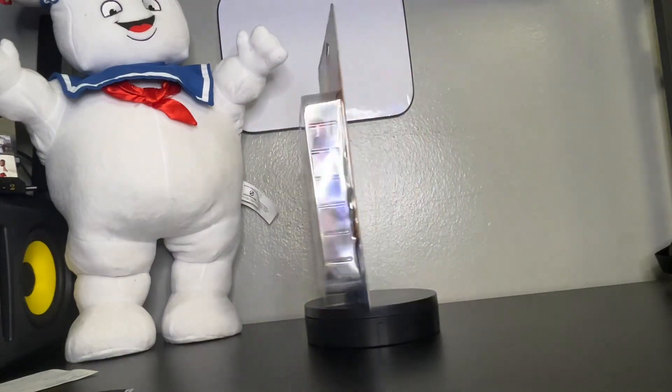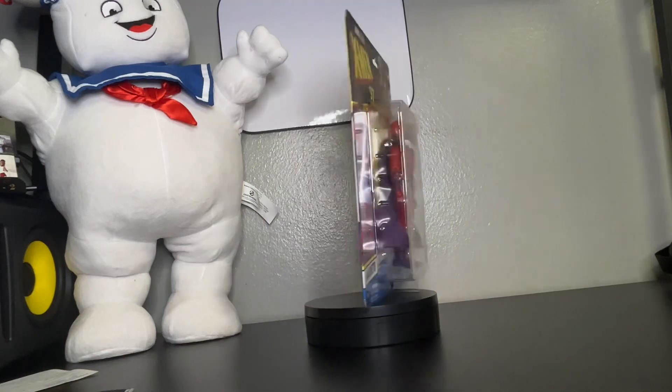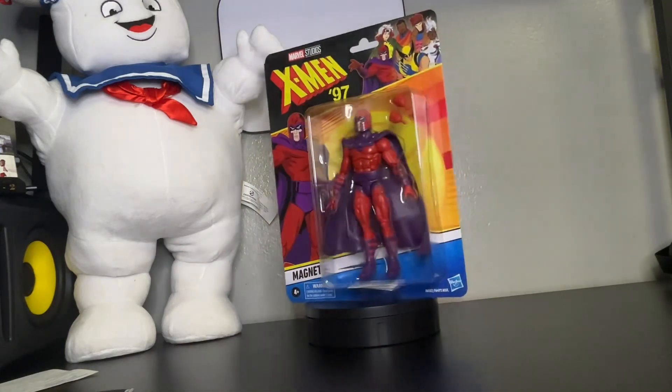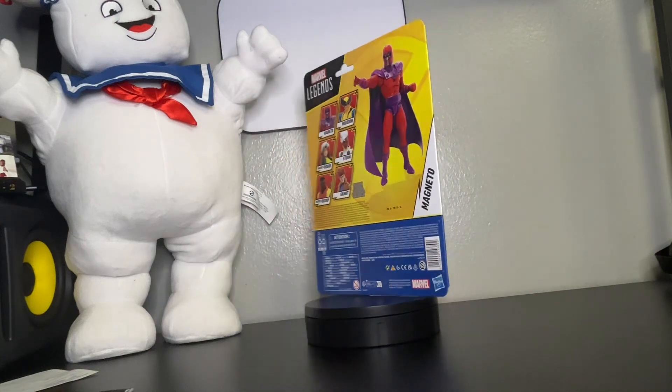As you can see, it's Magneto. Pretty awesome figure. Feeling the detail, feeling the cape, feeling the helmet, feeling the covers — feeling everything about this figure.